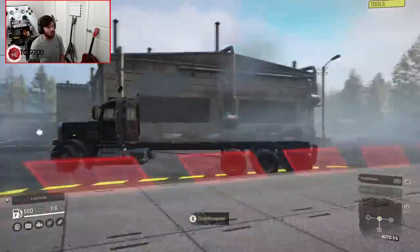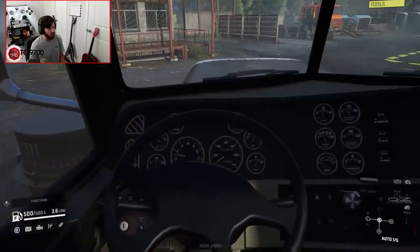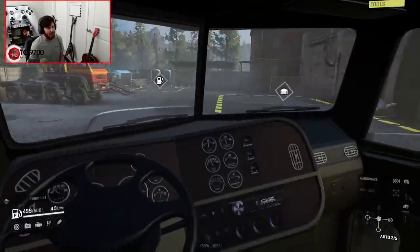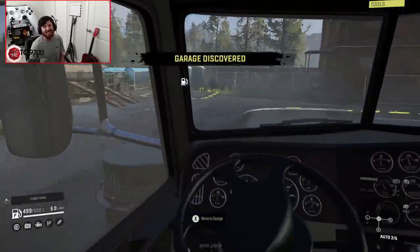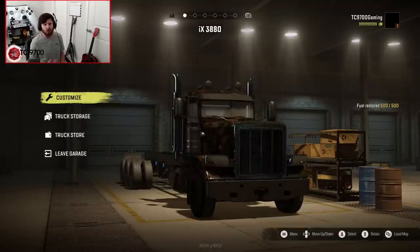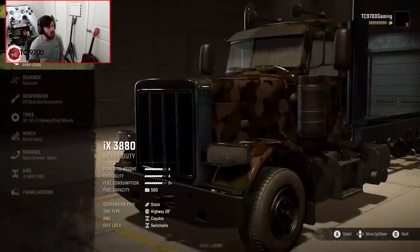One of the cool little things about this truck is that if you look at the interior view, the speedometer is in kilometers — and the really cool part is that that speedometer is accurate. Puppy Master actually put in loads of work to make sure that, at least in terms of kilometers, that speedometer was accurate. So, moving on into the customization.